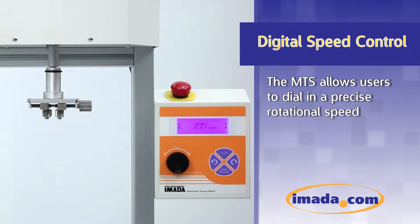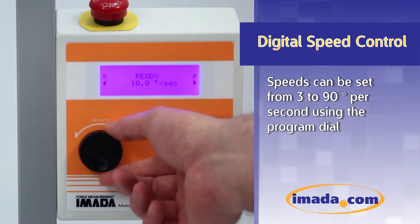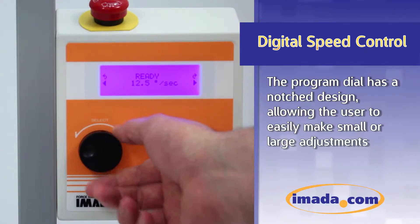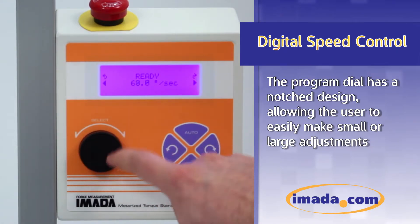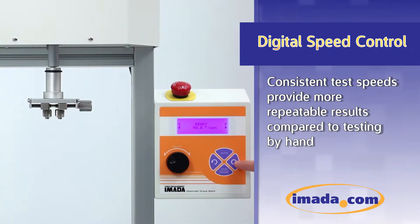The MTS allows users to dial in a precise rotational speed. Speeds can be set from 3 to 90 degrees per second using the program dial. The program dial has a notched design, allowing the user to easily make small or large adjustments. Consistent test speeds provide more repeatable results compared to testing by hand.